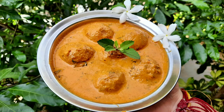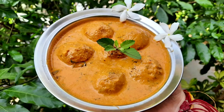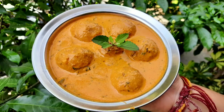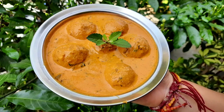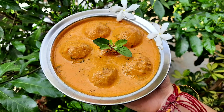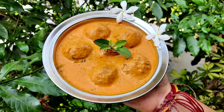Arbi is an all-rounder — we can make varieties of dishes out of it, and one amongst them is this sabji. Arbi Koftas are also favorable for Chaturmas as we have prepared this without curd. This Kolokasya Kofta is a very good and rich festive sabji option. So let's get started.